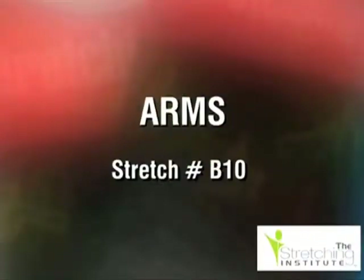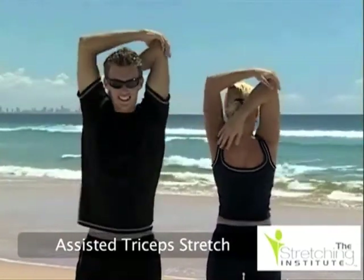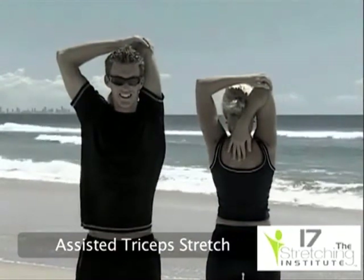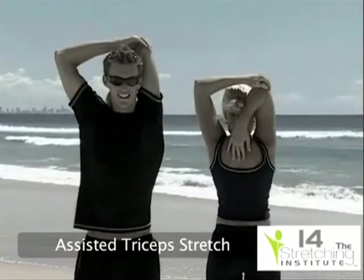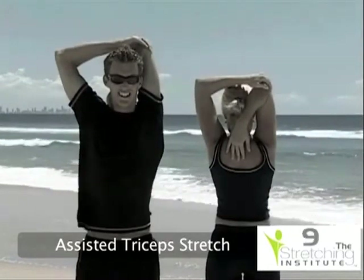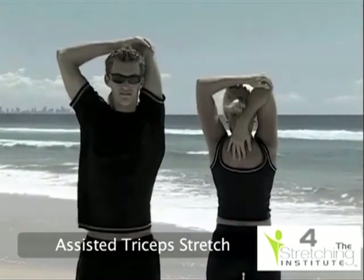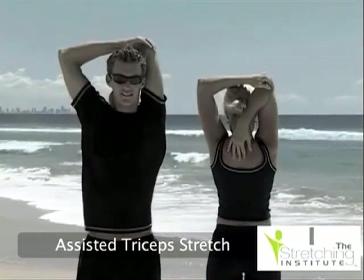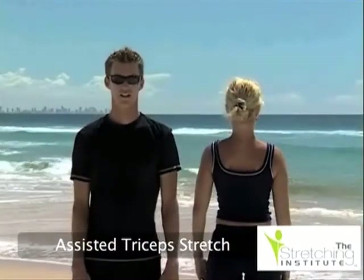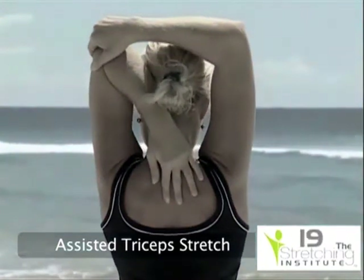While standing upright, place one hand behind your neck with your elbow pointing upward. Using your other hand, pull your elbow down until you feel tension. Hold for several seconds.